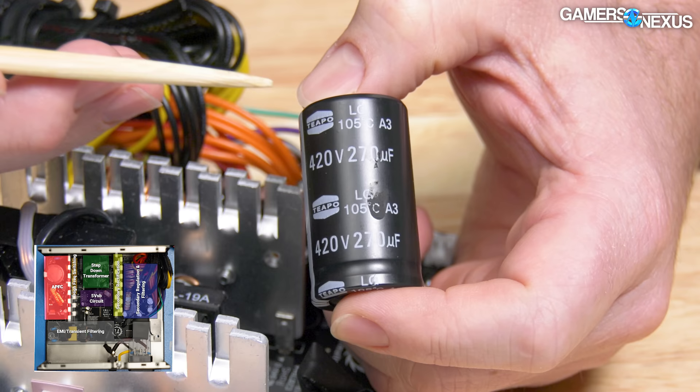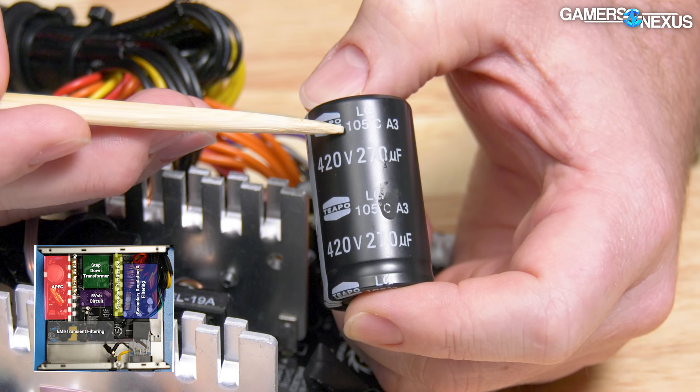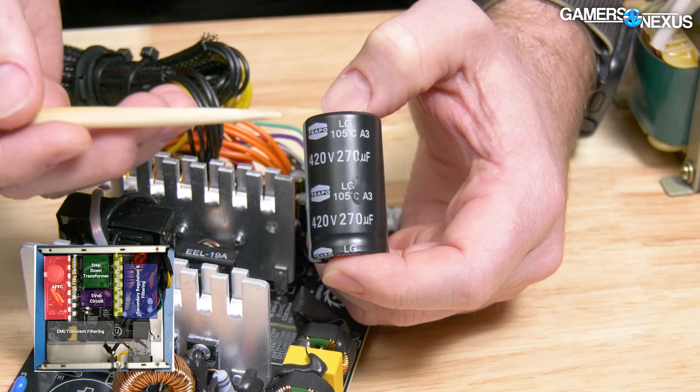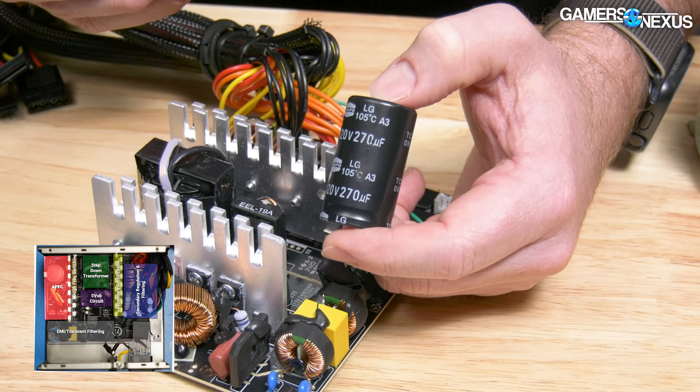The 105°C temperature rating is good — there are lower-rated temperatures on capacitors, like 85°C is common. And the 2,000 hours at 105°C is on the low end; you can get 10,000 and 12,000-hour rated capacitors as well. Basically, because it's a budget power supply, you're getting a budget capacitor. Capacitors with more capacitance and longer lifetimes in hours are what you'll find in a more expensive power supply.